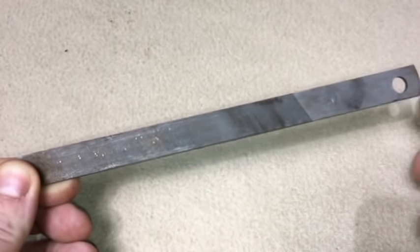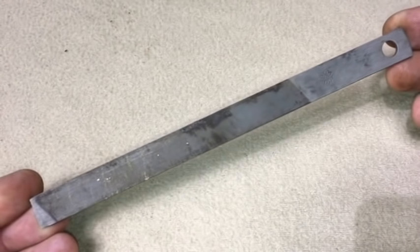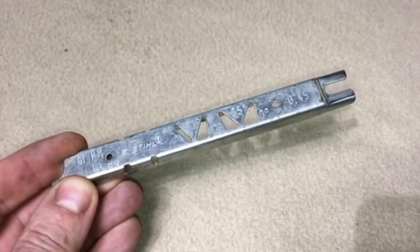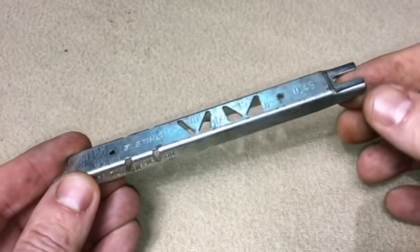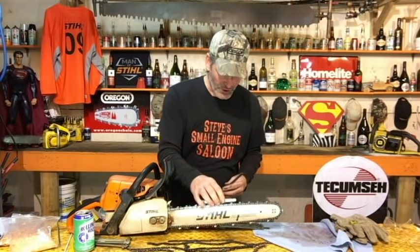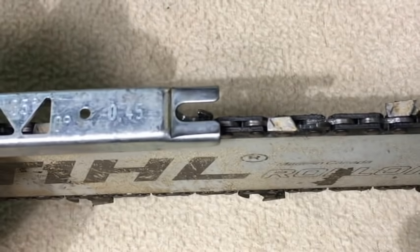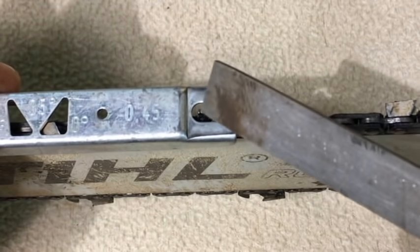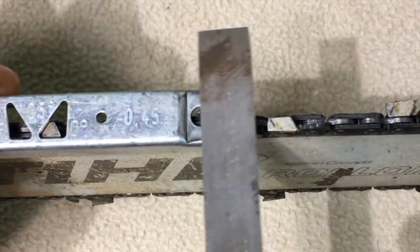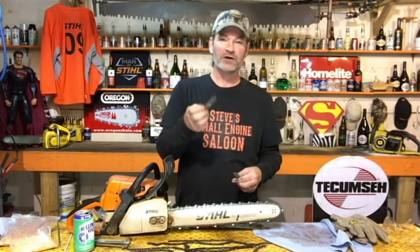That's why we have a flat file — a raker file — to take those rakers down if we need to. You can get inexpensive raker gauges: you lay the gauge on top of your chain, and if any raker protrudes past the guide, you file it off with your flat file. I don't use one of those, never have and never will, because there's an easier way.